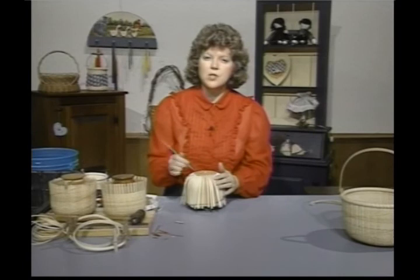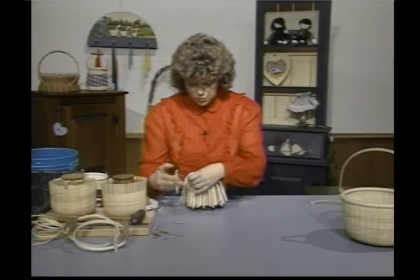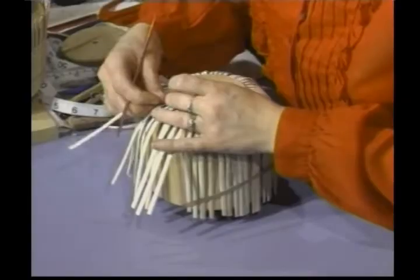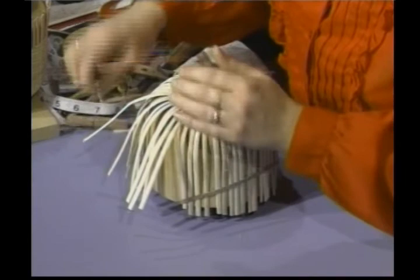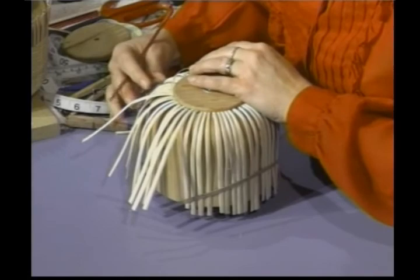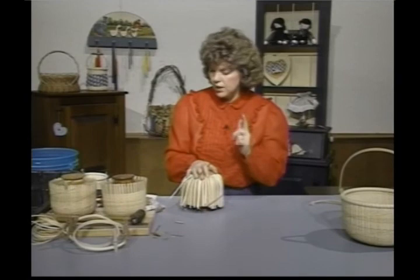So I can go around and around non-stop. As you work this around, it gets much easier once you get around that little bend, or about four rows in, and then it goes much easier. The farther down the mold you get, the easier it gets too, because the staves are a little bit farther apart and everything is locked in tight. Weave this until you're one inch from the top of your mold.